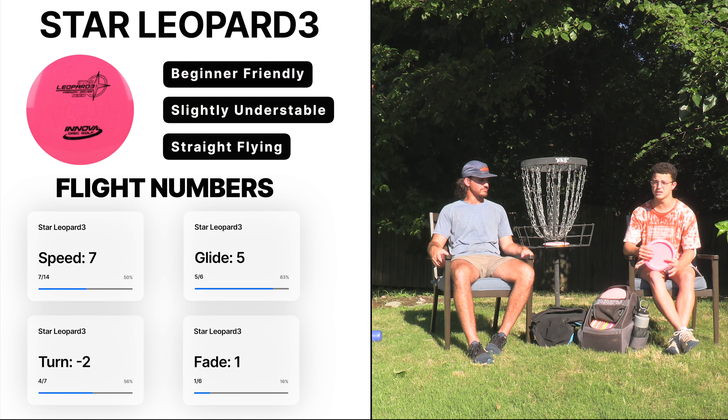I got that one on quite a bit of hyzer there and it flipped up to just about flat, carrying it about 300 feet. That's a good shot. I think for a lot of players you'd want a little more turn on there and then let it kind of fade back out, but that's really good right there.